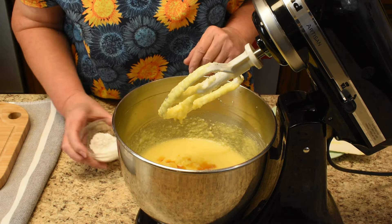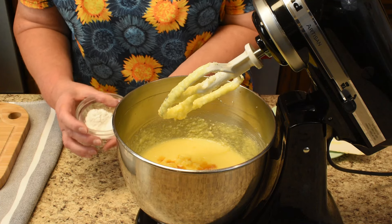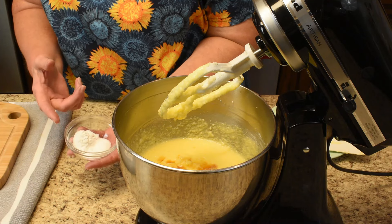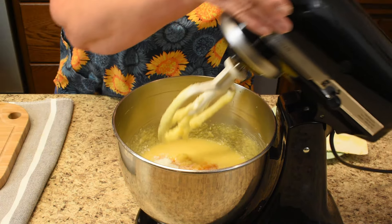Next will be the vanilla, then the baking powder, baking soda, and salt. There's often more than one way of doing something — you could mix all the dry ingredients together first — but this works just as well. Now mix this.